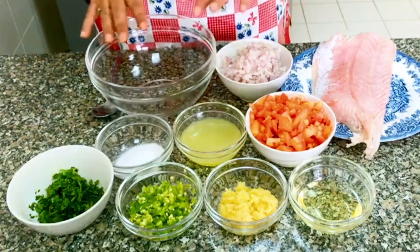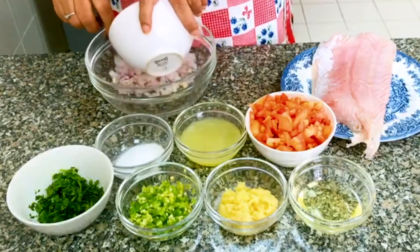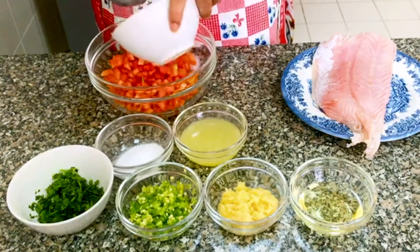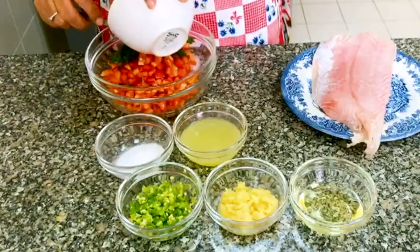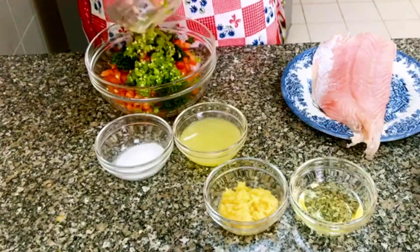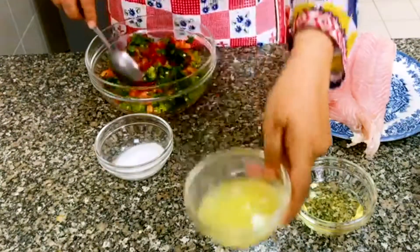Let's go ahead with the mixing of the ingredients. We have onions and 2 tomatoes. Basically, what we call kachumar salad — it is that. Add coriander, green chilies, and 2 tablespoons of lemon juice. Mix it all together.